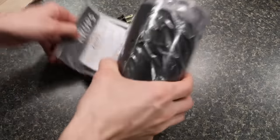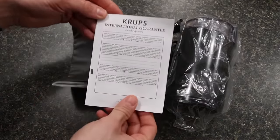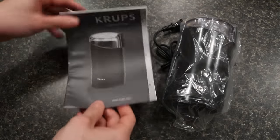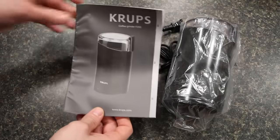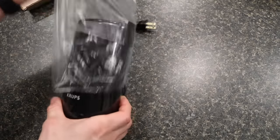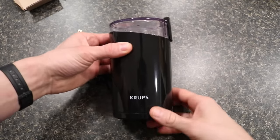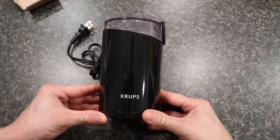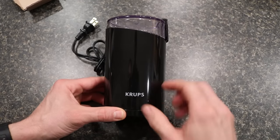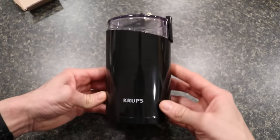In the box, you're going to have the general two-year warranty documentation and an instruction manual as well. We're not going to really go through these because this should be pretty straightforward. Here's the grinder itself — it's this shiny kind of plastic black design, with the Krups logo along the bottom on one end and nothing else on the other end.